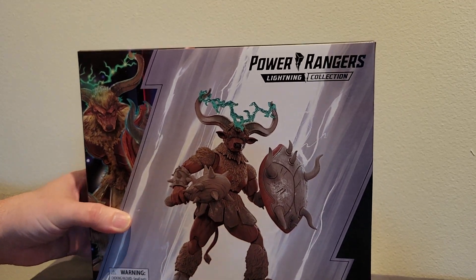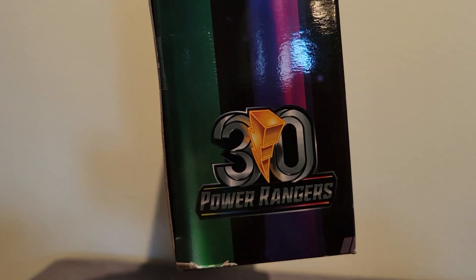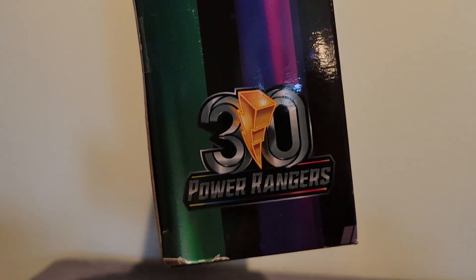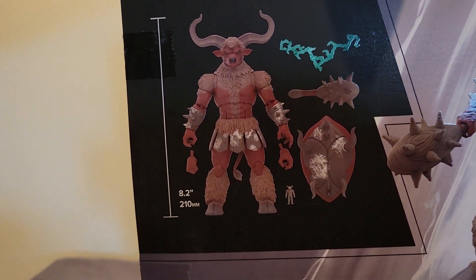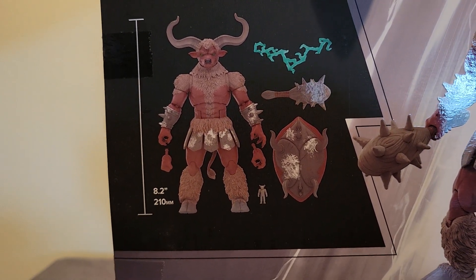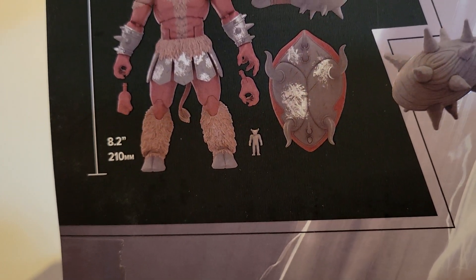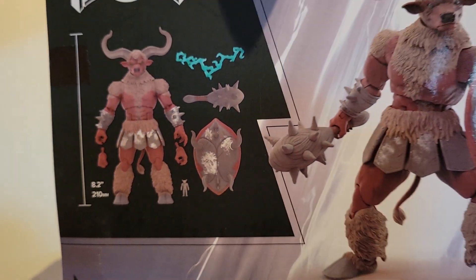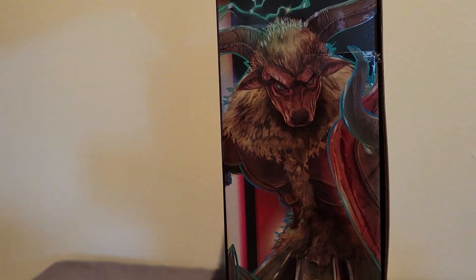It does have the Power Rangers 30th Anniversary logo on the side, which is nice. On the back we get a shot of the figure with the accessories — he comes with his shield and his mace, a couple extra hands, a power effect, and a lot of us are excited that he comes with his clay monster version that we can have with our Finster figure, which is pretty cool.